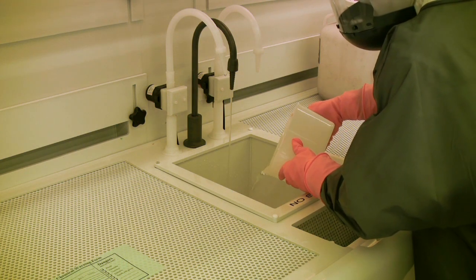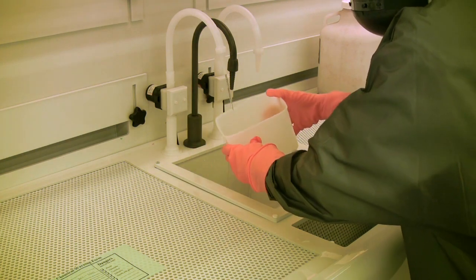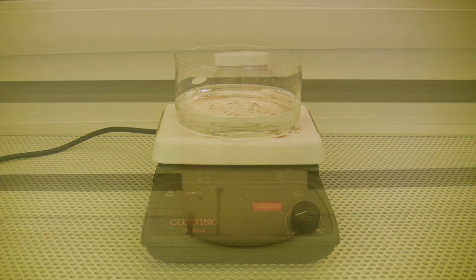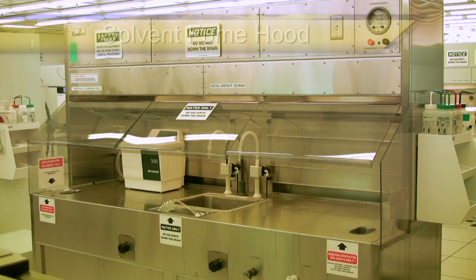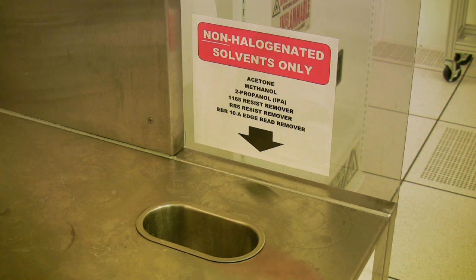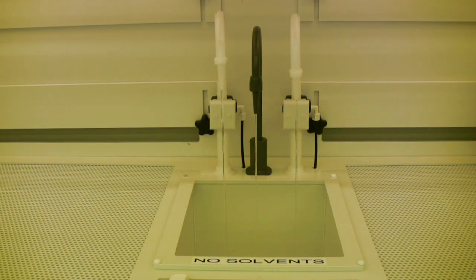When disposing of waste chemicals, it is extremely important that you adhere to all the rules implemented by the cleanroom staff. When disposing of acids or bases, you may pour them down the sink drain with the water running, allowing the water to run for several minutes to flush as much of the chemical out as possible. If the chemicals have been heated, you must let them cool to room temperature before pouring them down the drain. When disposing of solvents, they must be poured into the solvent waste carboys in the fume hood. In the Marcus cleanroom, there is a dedicated solvent fume hood equipped with two drains: one for halogenated solvents such as trichloroethylene and chloroform, and the other for non-halogenated solvents such as acetone, isopropanol, and methanol. Acids and bases are never to be used in the solvent fume hood or poured into the solvent waste carboys, and solvents are never to be poured down the sinks, no matter which fume hood you are using.